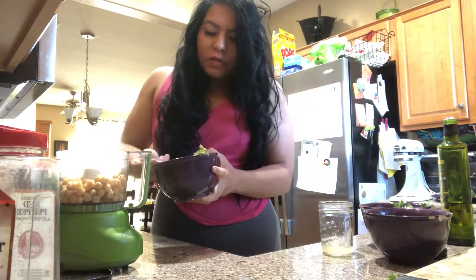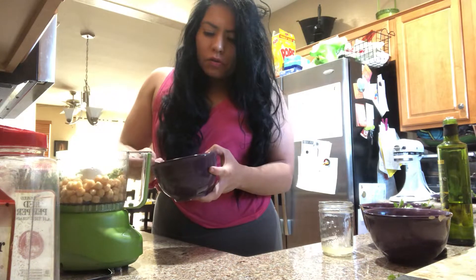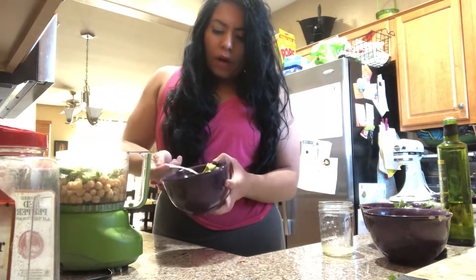You want to fill it up about halfway. I love avocado — you can use as much as you desire. For the first batch, if you want to use half a cup, you can use a whole avocado; completely up to you. This is about a whole avocado here.